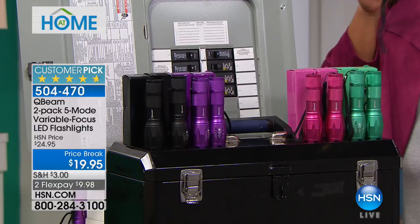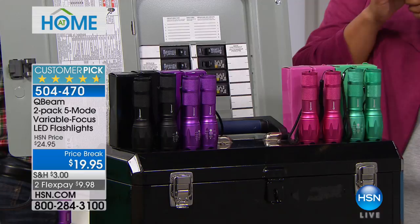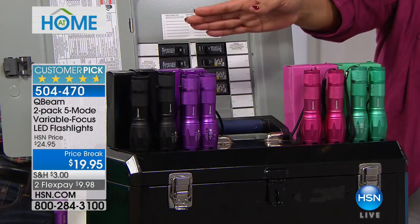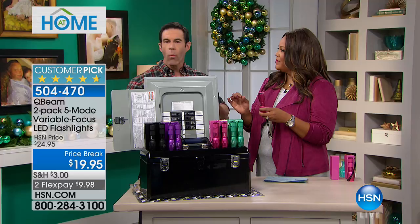I want to go through the colors because that's what makes these so fantastic — they're giftables. I'm holding the pink, of course. We also have the teal, which is the most limited with only 500 left, plus the purple and the black. If you're getting two, you've got one for the purse, one for the car, one for the glove box, one for the side table, one for the junk drawer — wherever you want to put it.